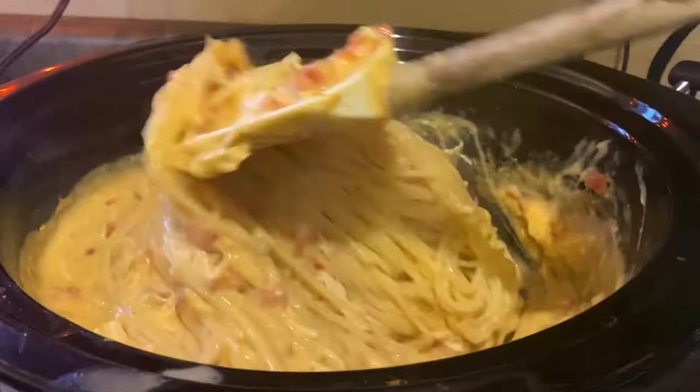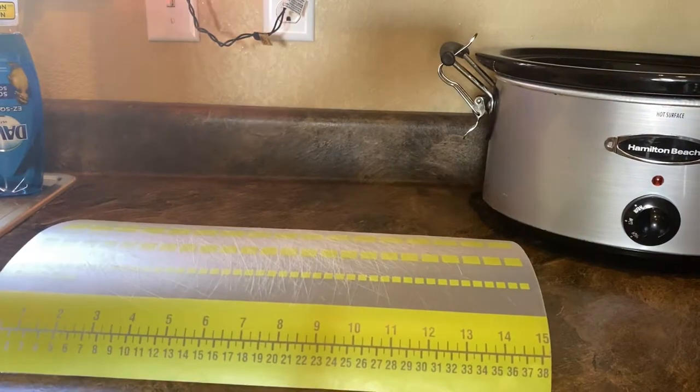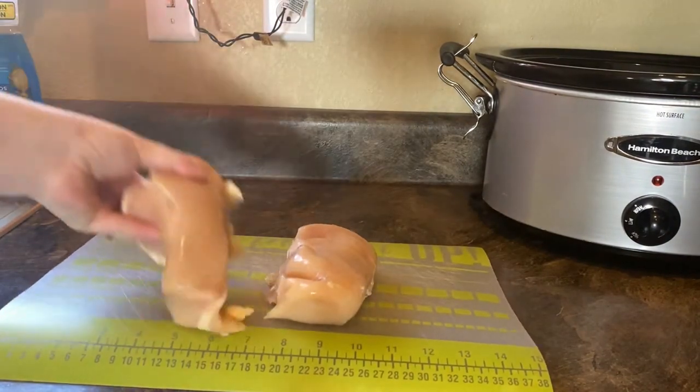Hi friends and welcome to my channel. My name is Donetta and today we'll be making another delicious crock pot recipe: cheesy chicken spaghetti.